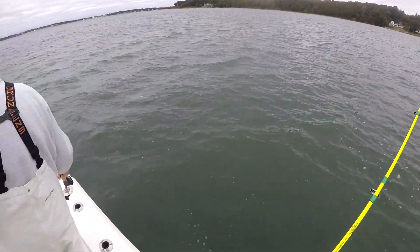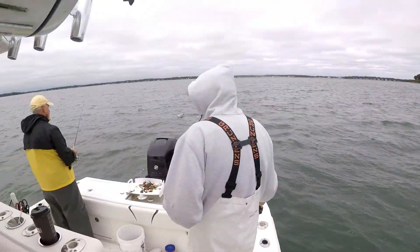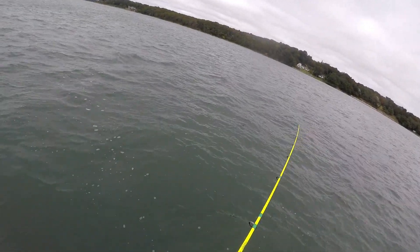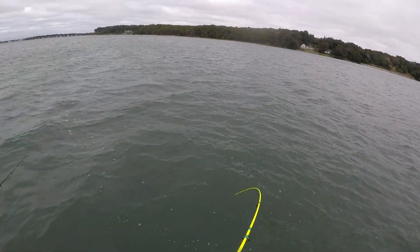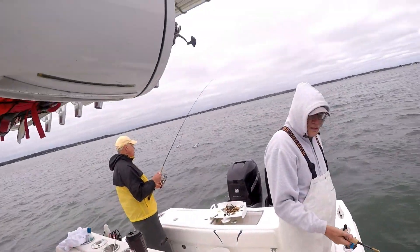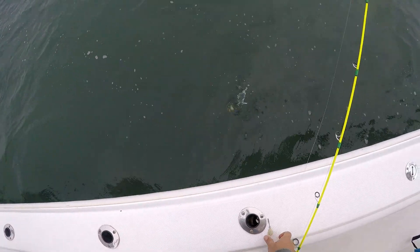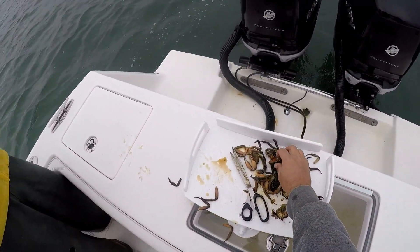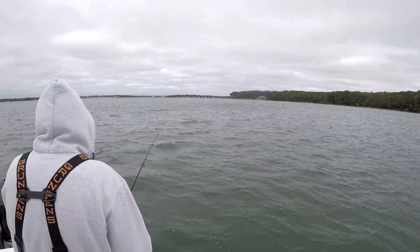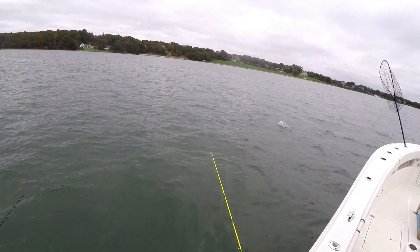It's a game changer, especially when it comes to tautog fishing. It just allows for precision anchoring and allows you to get in really tight to some nice structure. We'll show a couple short clips from our trip — we limited out and not in a very long time. The purpose of the video is to go over the trolling motor install. There's a lot of work involved — not only wiring it but mounting it. Hit that like button and subscribe if you want to see more content like this.